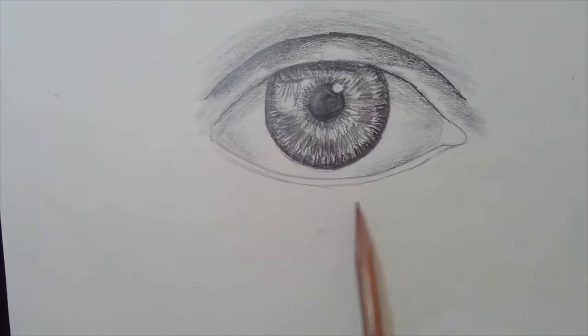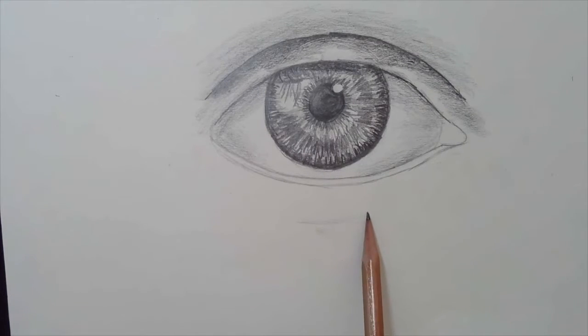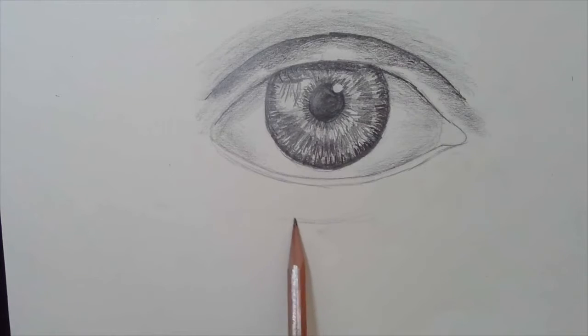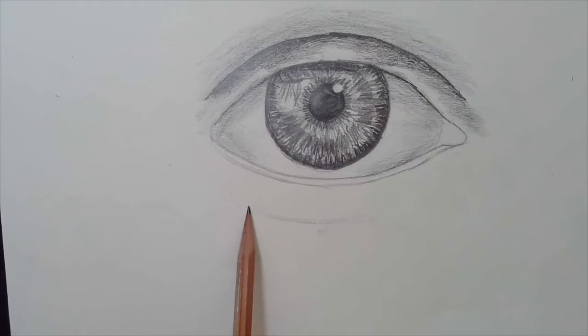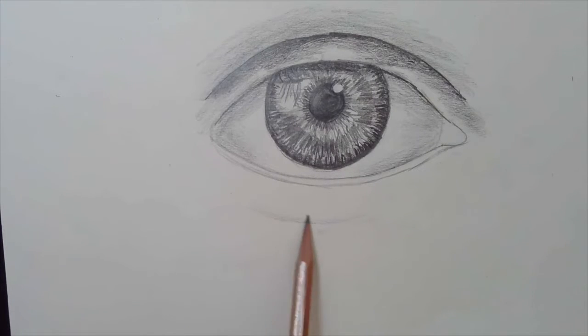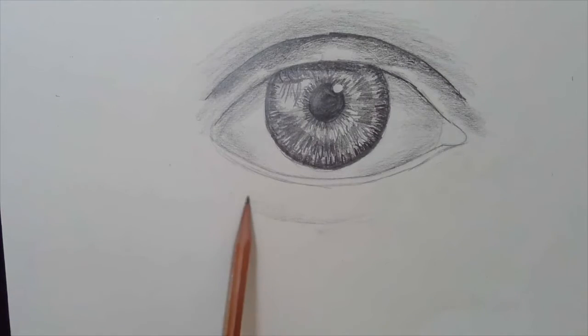If we look at how far down this is, this is kind of where the lower lid starts to dent in, and again that's because the eye is a ball and we are showing that shape. This is arching around to show the spherical shape, and I'm keeping it really light and bringing it up toward the lower lid.